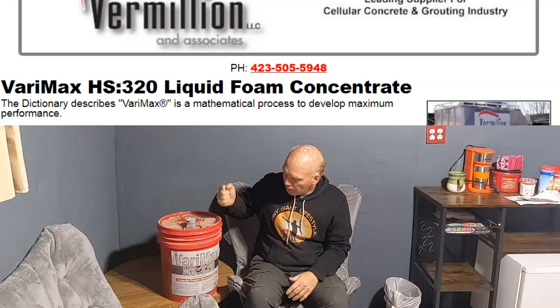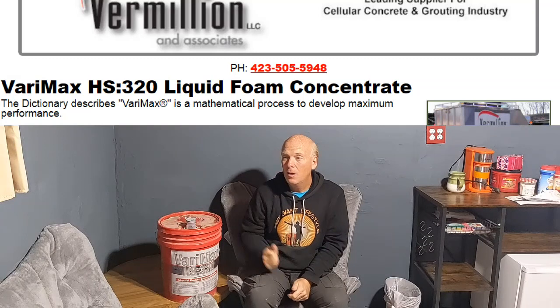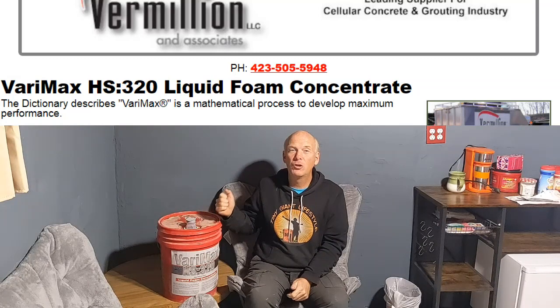With dish soap, if you fill a deep form — say two feet thick — you're going to get quite a bit of deflation. When you use Drexel foaming agent, you're going to get less deflation, but you're still going to get some. What we are using now that works very well is the Veromax 320. It is a foaming agent actually made for cement, and you get virtually little to no deflation whatsoever in your cement pour. It is as much of an improvement over Drexel as Drexel is over dish soap.